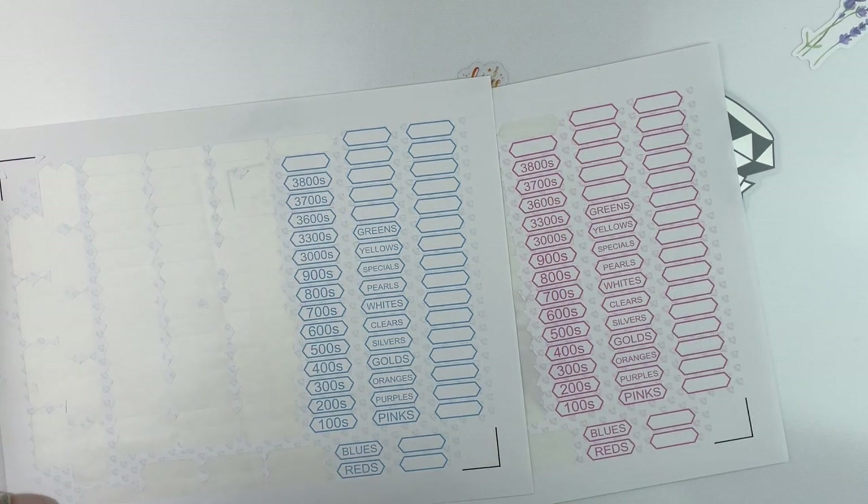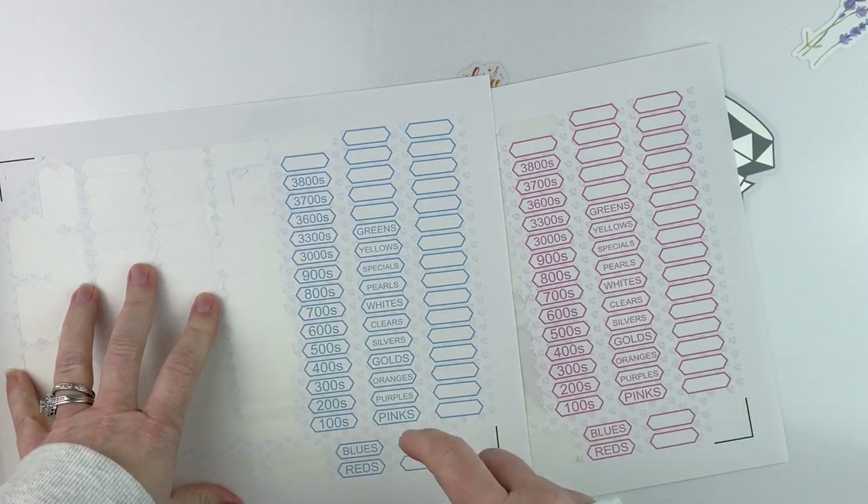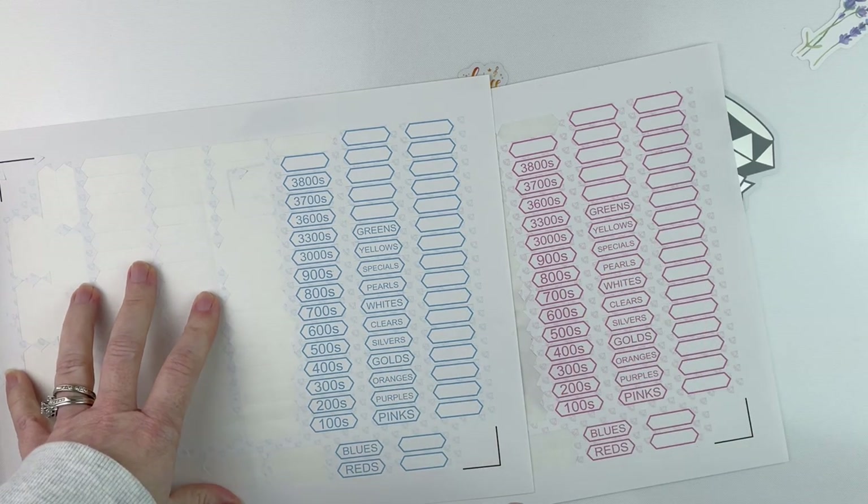Hello fellow diamond painting addicts and welcome back to Diamond Painting Anonymous. I'm Daphne and I'm here today to bring you along on my storage journey.